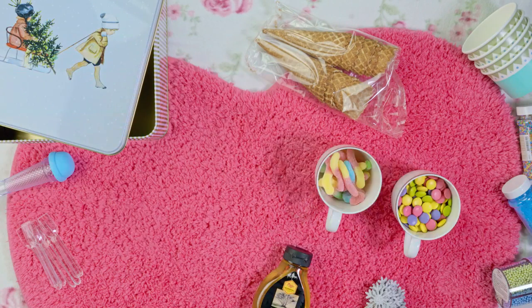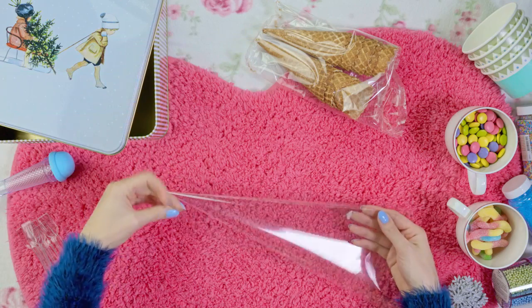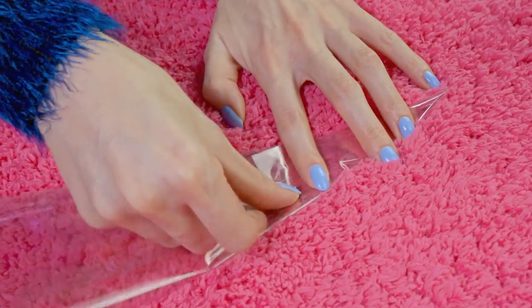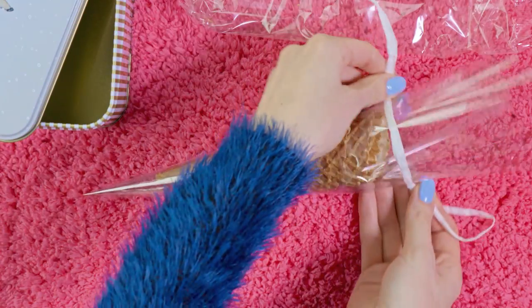Now we have to package everything nicely. For the cones, take some cellophane and roll it to make a cone shape. Secure it with a piece of tape. Put in a few ice cream cones and make a bow on top using ribbon.